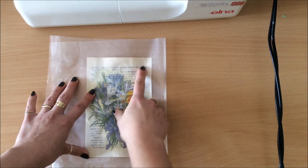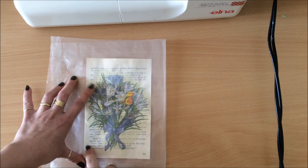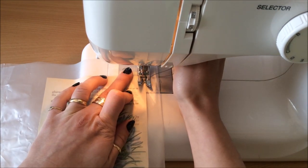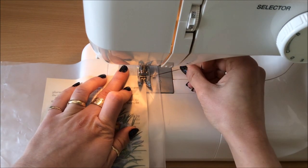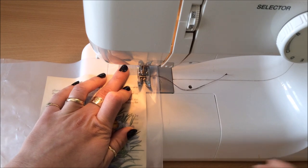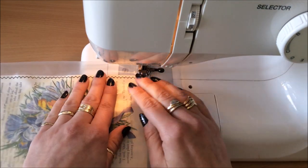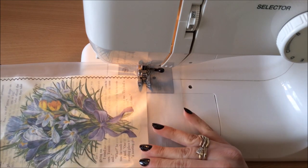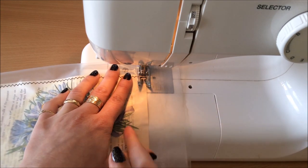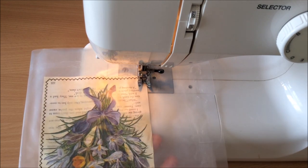I'll be leaving a top opening, starting at one top corner, sewing down, across the bottom, and back up — then finishing at the other top corner. I'm starting at the top, lining everything up, and using a zigzag stitch. I backstitch to make sure it doesn't start unraveling, then continue sewing all the way down. I flip it around and before sewing down the other side, I make sure everything is nice and flat, following my book page to sew straight.